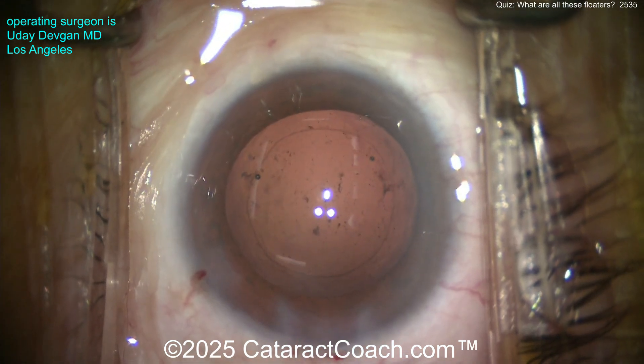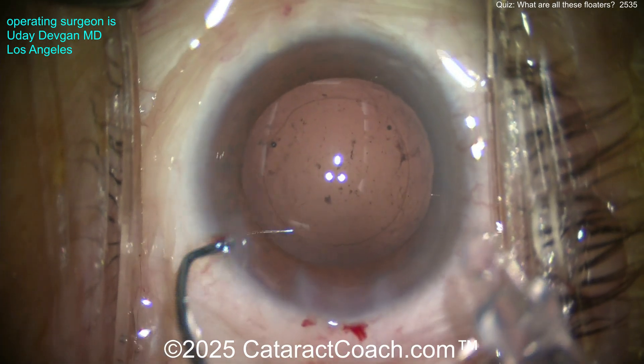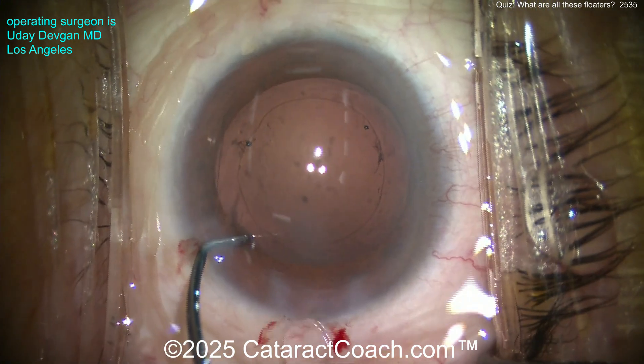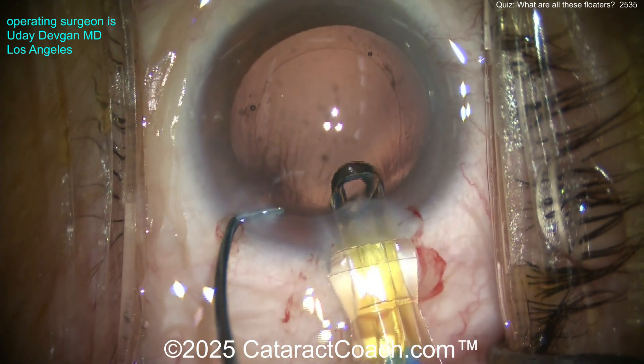I'll polish up the undersurface of the anterior capsule rim here. Especially in a case with loose zonular support, we don't want phimosis later, so let's clean that up reasonably well. Now look at all those opacities back there — that's lens material. It's going to cause some inflammation, but it's not a big deal. They don't need a vitrectomy; it's going to dissolve away in the cascade of inflammation.